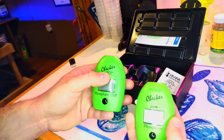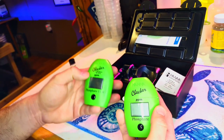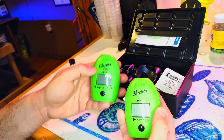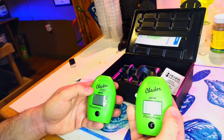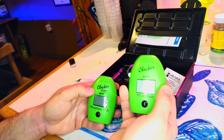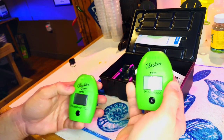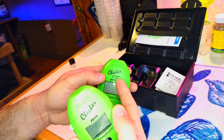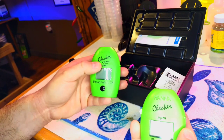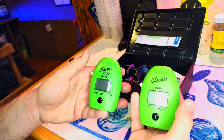If you notice, it says 'marine line' on the top. That gives you the clue that these are the ones used for saltwater tanks. Hanna does make other checkers that are not for saltwater at all. Look for the marine line label — that'll let you know for sure it will be good for saltwater tanks.